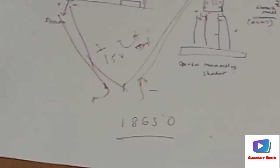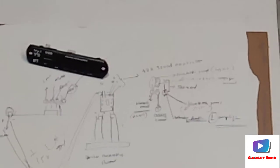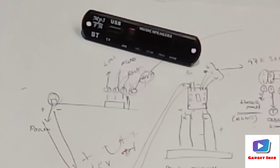This is the complete circuit diagram. How to attach the components and wire everything into the case will be shown in the next video. Please like, share, and subscribe to the channel. Thank you, bye bye.